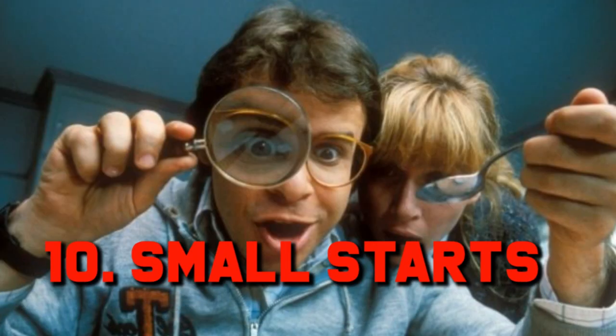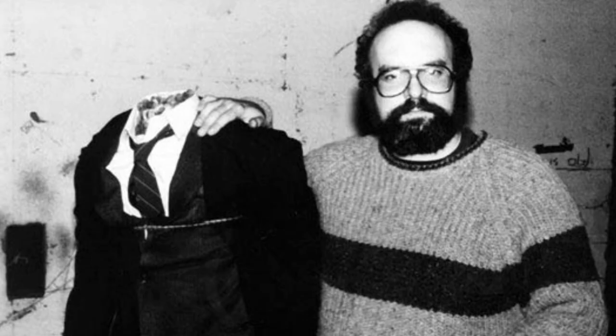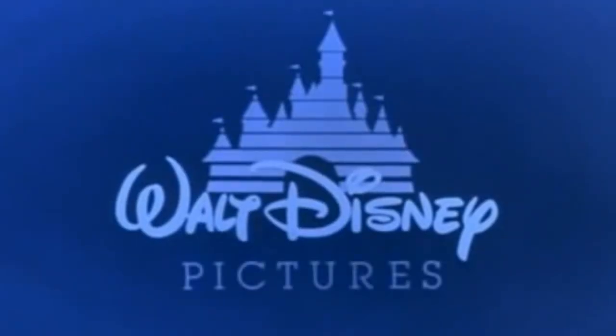Number 10: Small Starts. Honey I Shrunk the Kids started off as a script called Teenie Weenies, written by Re-Animator director Stuart Gordon, along with science fiction writer Ed Naha and Brian Usana, who was a frequent collaborator with Stuart Gordon. Gordon and Usana pitched the script to Disney, who were interested. What About Bob scriptwriter Tom Schulman came on board to add to the script, and the project took off — or rather shrank — from there.